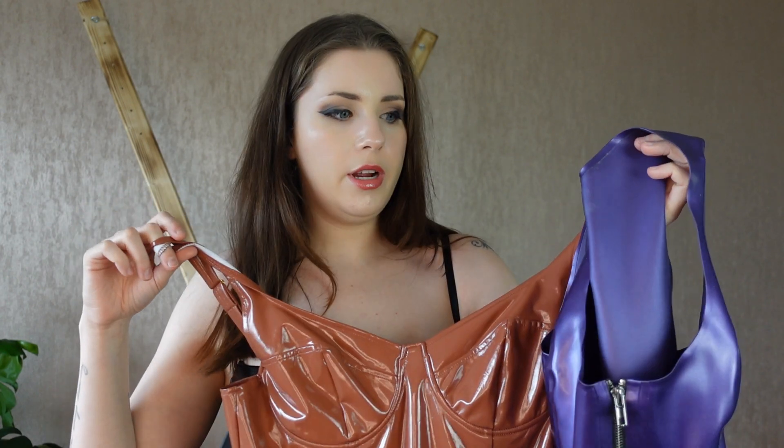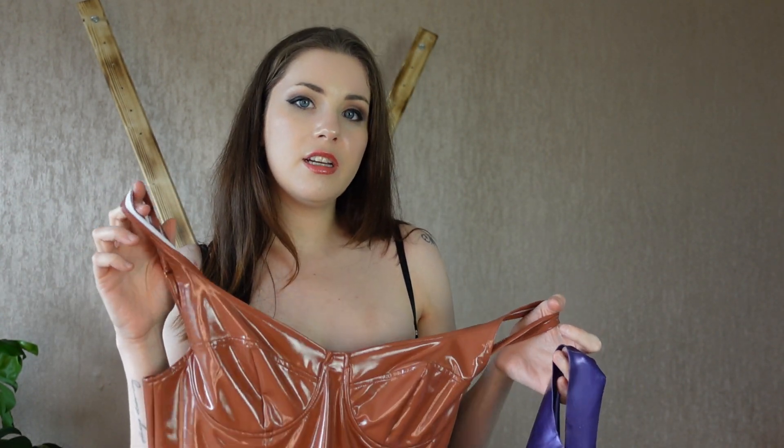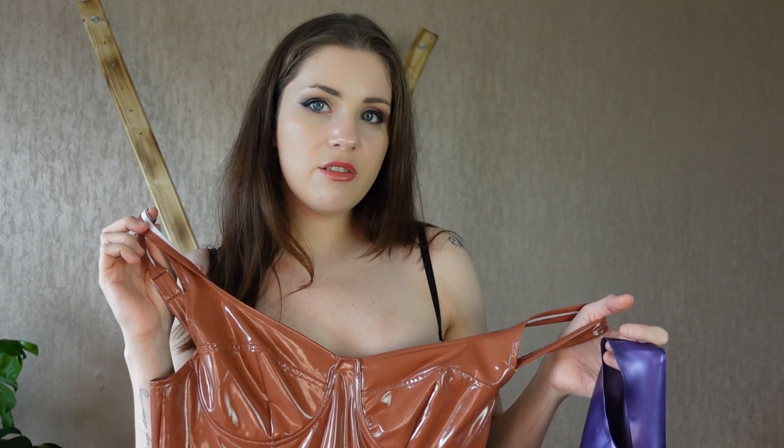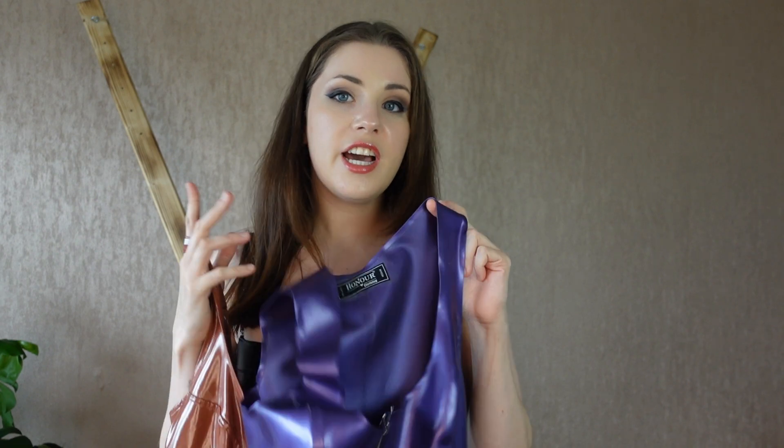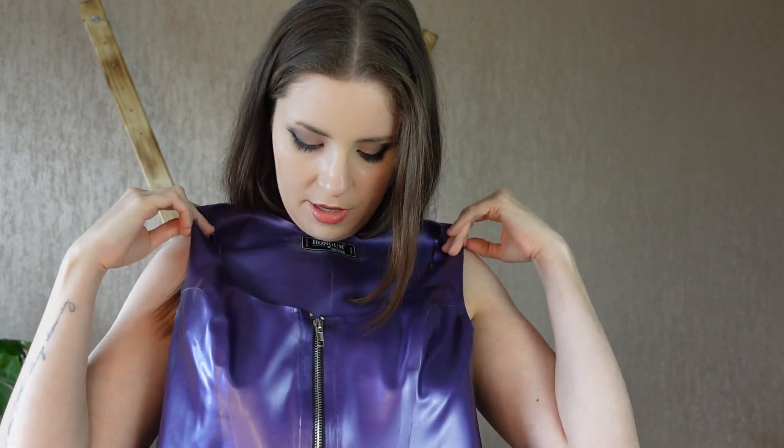Another thing to add is the price difference. Something like PVC compared to latex — you're probably looking at ten times the price easily. Even my more expensive PVC, I'd say maybe 50–60 pounds, possibly 80 at a push. Latex could go into the thousands, depending on who's making it, whether it's custom size or custom design. So if you're just starting out, I would totally go for a PVC first, then invest in a couple of pieces of latex that you're going to wear a lot.